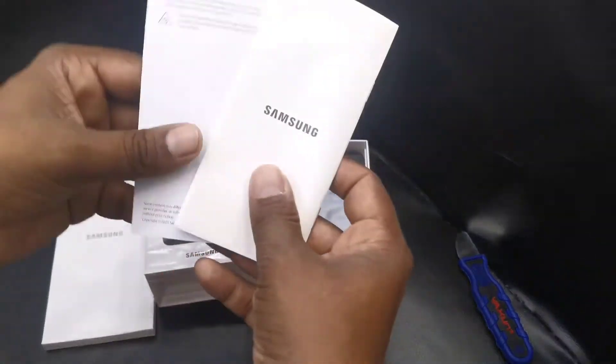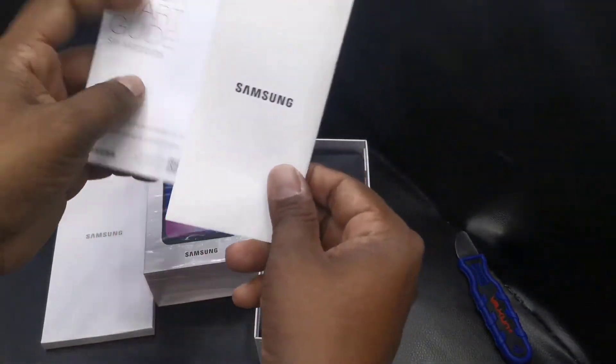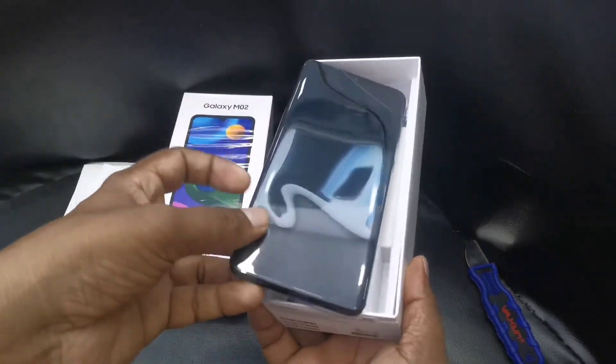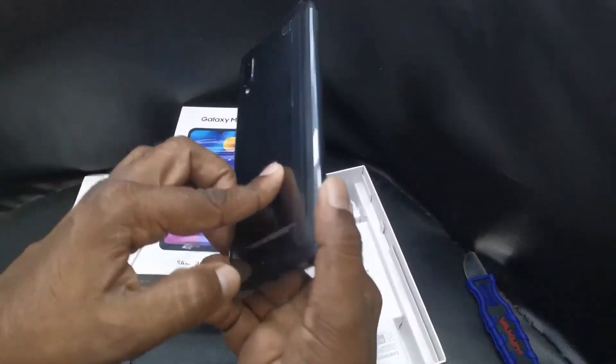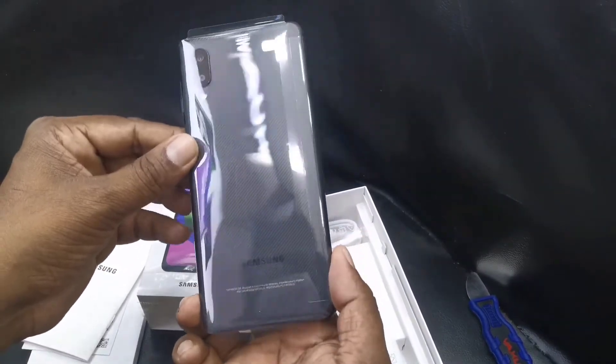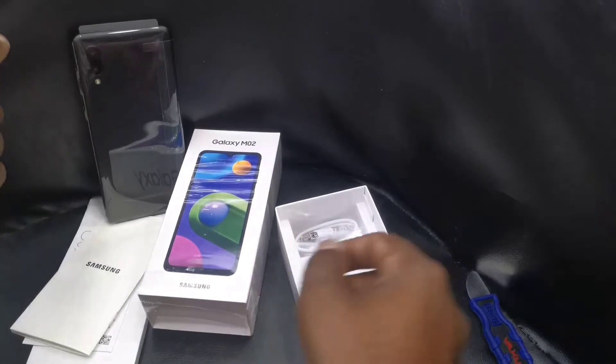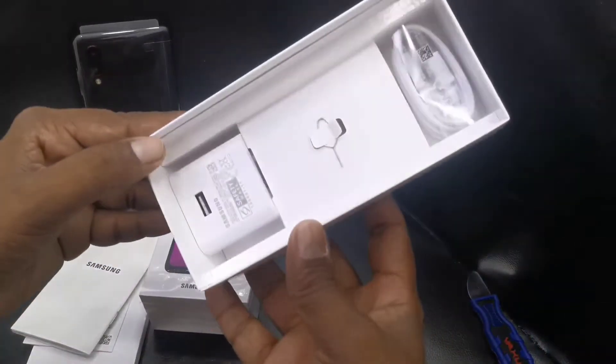Since this is an entry-level smartphone, there is no free transparency cover or headset included. The phone is there, and inside we could also find the SIM tool pin.